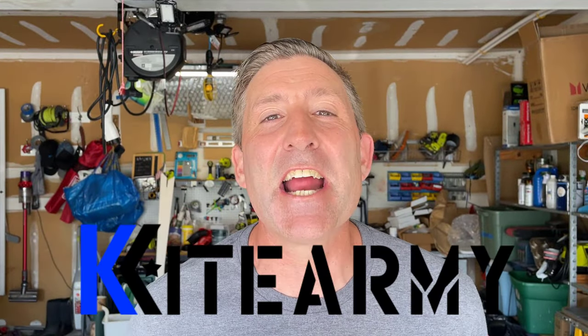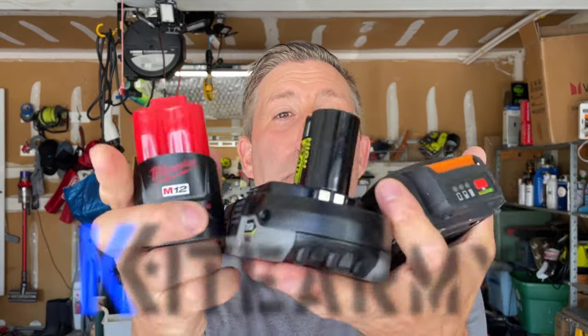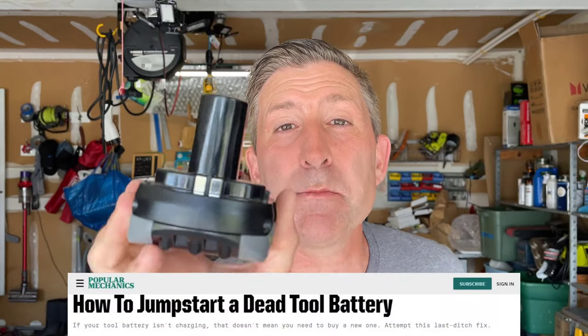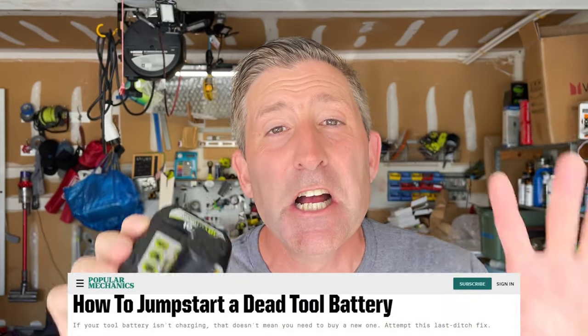Welcome back everybody, my name is Andrew and this is Kaidarmie. Just like me, I bet you've amassed a number of lithium batteries to power your tools. We all know that these lithium batteries can go bad and no longer be able to be charged — that means this battery's garbage. Today we're going to talk about a technique from Popular Mechanics: a way to jumpstart this battery just like you would a car and bring it back from the dead. Let's give it a try.